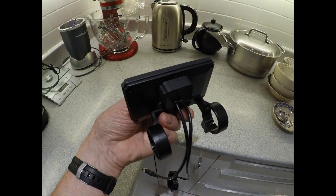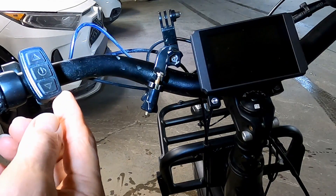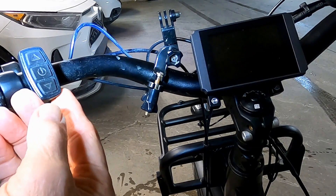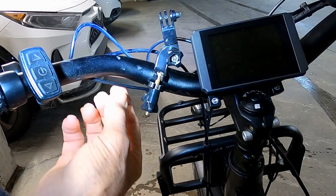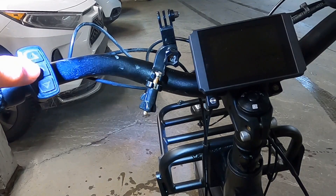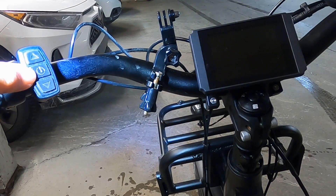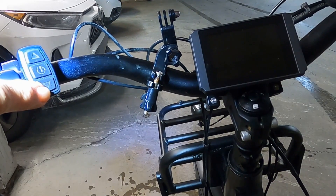I found the installation of the display to be quite straightforward by following the instructions that came with the package. The new display comes with its own keypad, very much like the old one, but it's wired right into the display. The middle button is the on-off button but also acts as a mode button, and we have an up arrow and a down arrow.